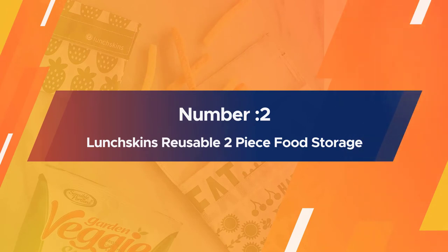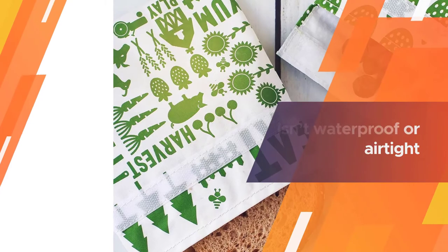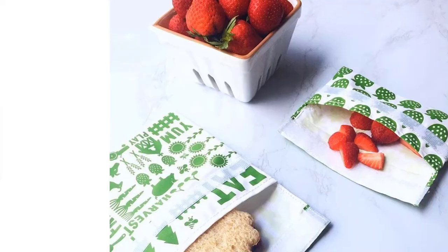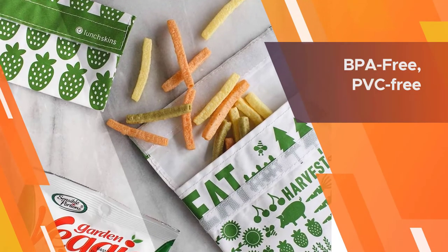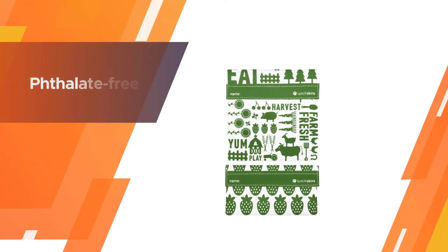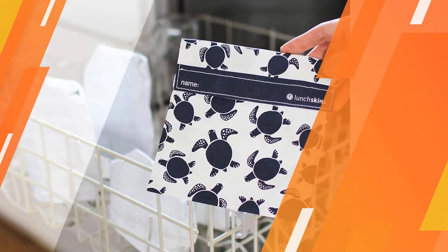Number two: Lunch Skins reusable two-piece food storage bag set. Lunch Skins makes food storage bags that are popular for their hook-and-loop closure — no stubborn seals to pinch together or air to extract, just fold the flap down and your food items are instantly portable. Keep in mind that this bag isn't waterproof or airtight, so some items may go stale if left too long. However, the dishwasher-safe, grease-proof, moisture-proof lining helps keep food fresh.